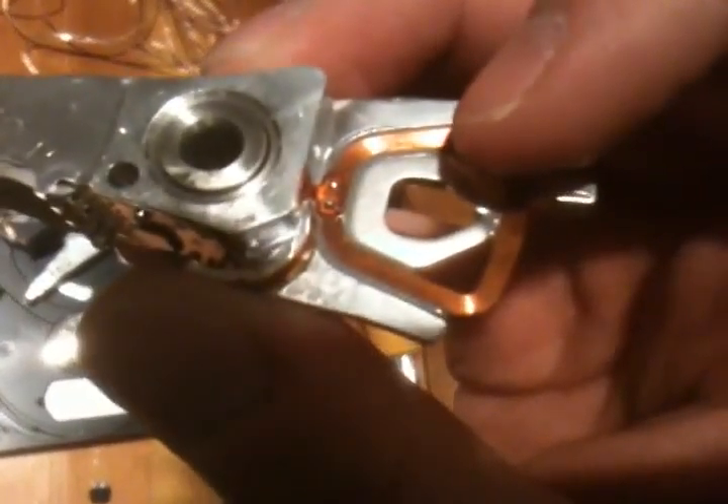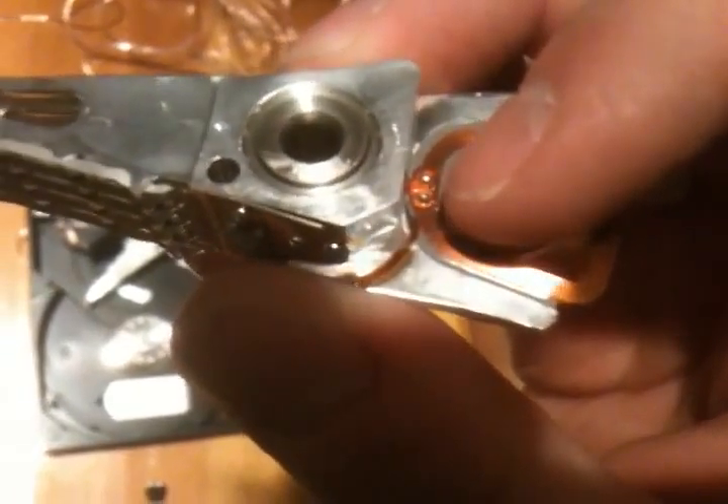As you can see here, there's a coil right here, and that is what produces sound. Now you look here, and there are two little solder connections.